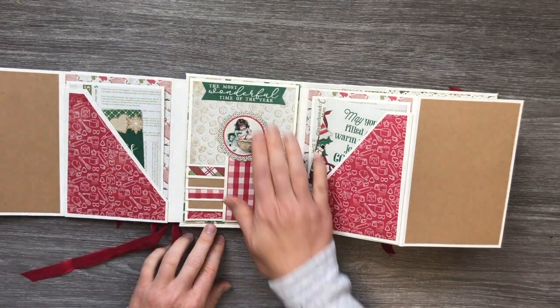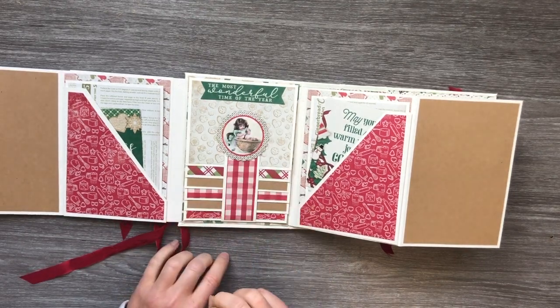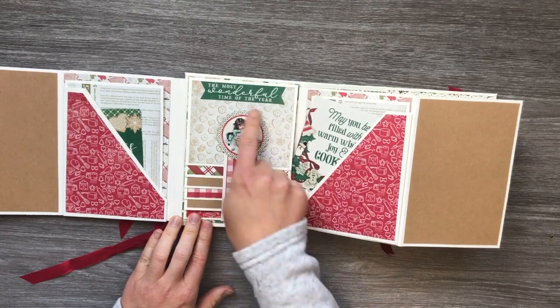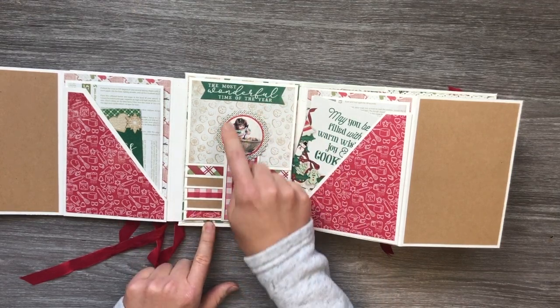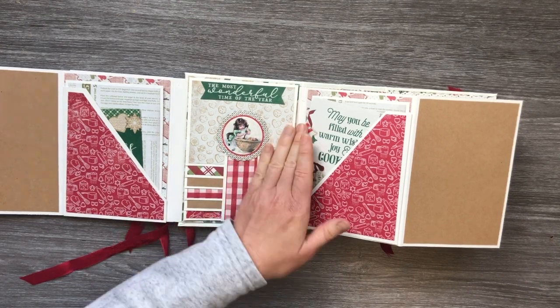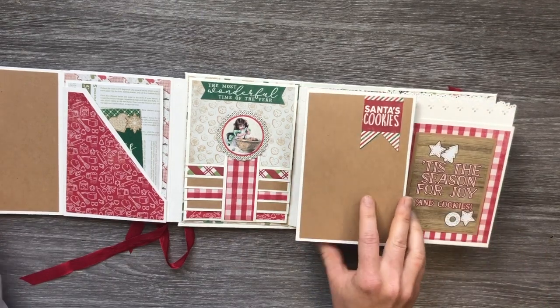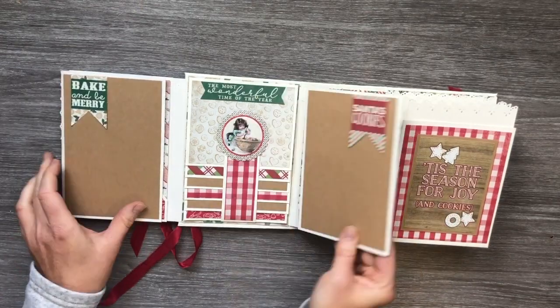You have your closure here with the magnetic closure, and it's super cute. This is one of the little punch-outs from the collection. There's lots of room for photos just in this section over here.